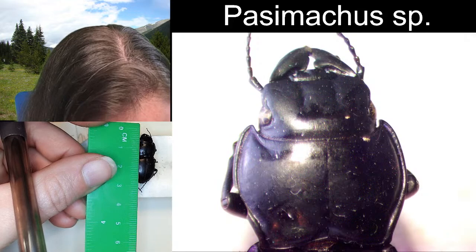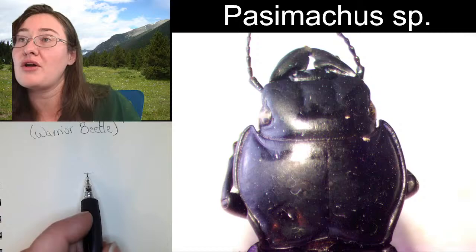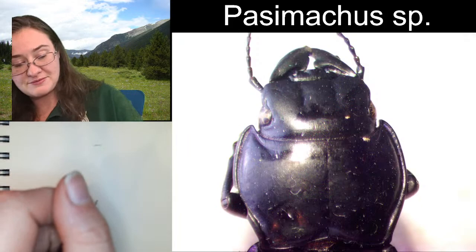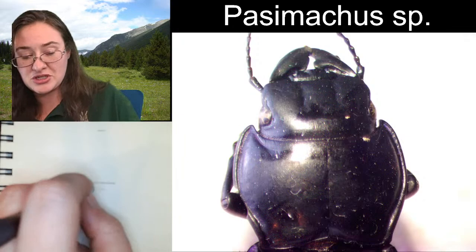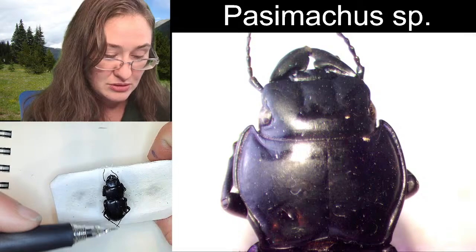The head, the mandibles, and the pronotum are about half of the specimen. If you wanted to go ahead and leave yourself marks on the top where the mandibles will stop, and then all the way on the bottom where you want your elytra to stop — that's going to be the length of your body. If you break that directly in half, I think the abdomen is just a little bit larger — the second and third segments of the thorax and the elytra region is just a little bit larger than the head, the pronotum, and the mandibles.